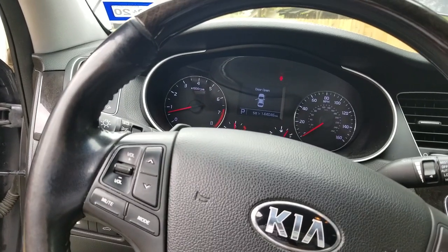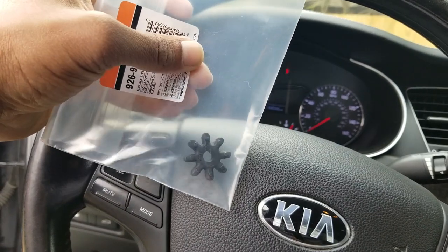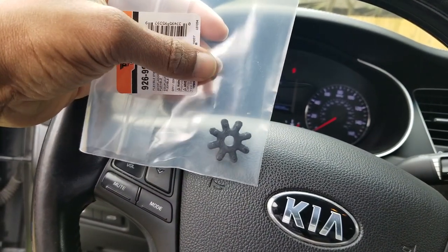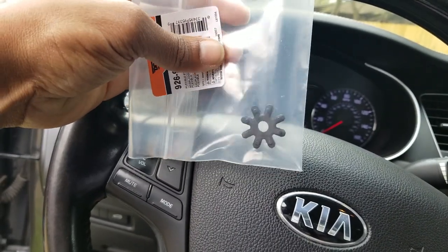So I'm going to show you guys how to change that out. All it is is this little thing that's shredded inside of the electric power steering — so we're going to go ahead and replace that.